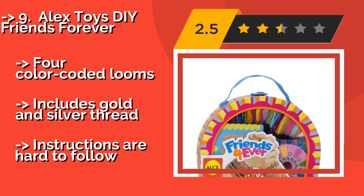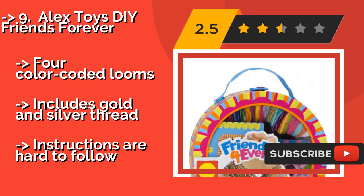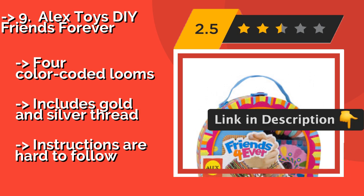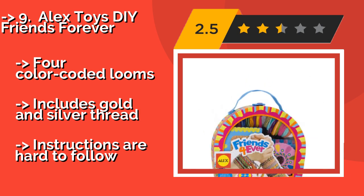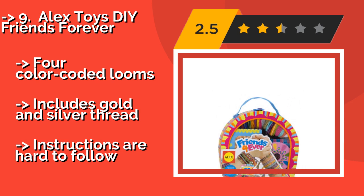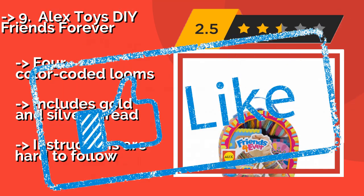All the supplies come in a compact carrying case, making it perfect for crafting on the bus, in the car, or at a friend's house. Four color-coded looms include gold and silver thread, but instructions are hard to follow.